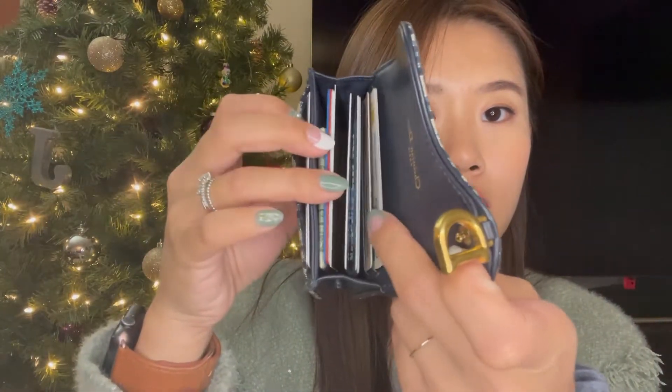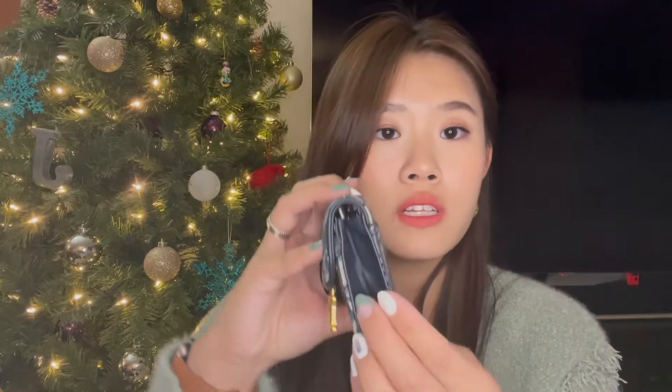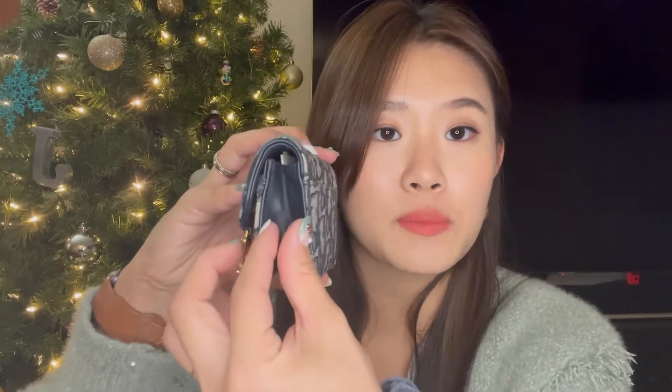I want to show you how much it fits. Let's see how many cards it can fit — 12 cards! That's impressive. It expands so you can definitely fit more. Currently I have 12 cards but you could probably fit three or four more.